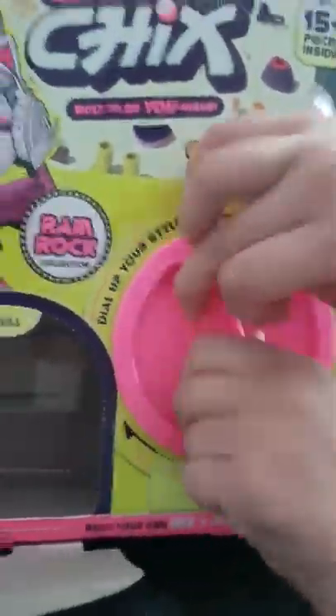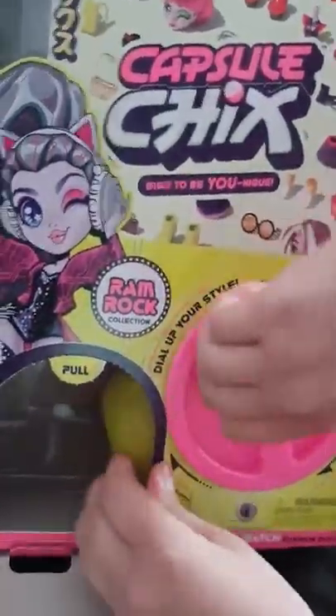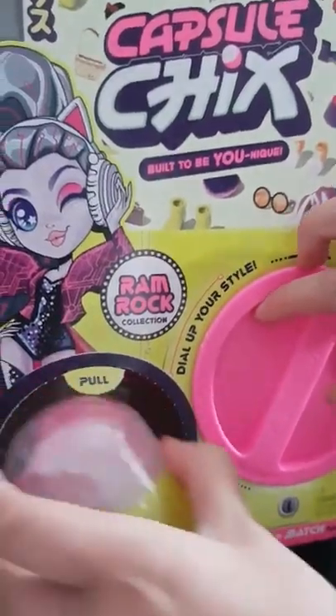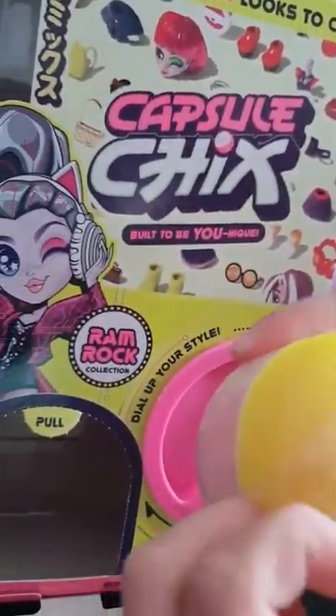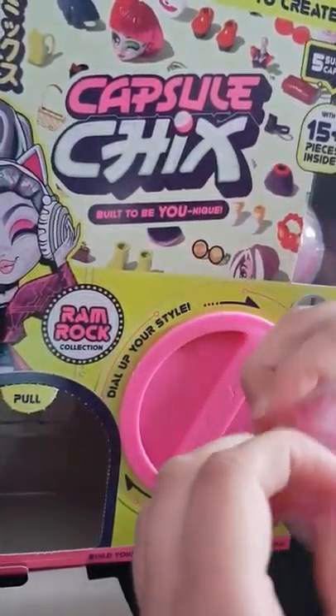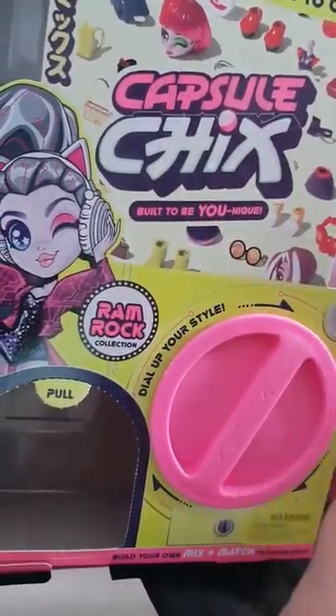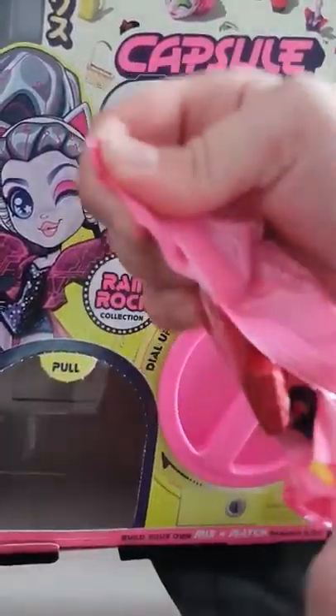Yeah, we're going to spin again. So spin, spin — let's see what the surprise is. There we go. Get another one. I'm going to keep peeling and peeling and peeling to the world ends. Do you guys know that? It's really hard — opening the balls is really hard.